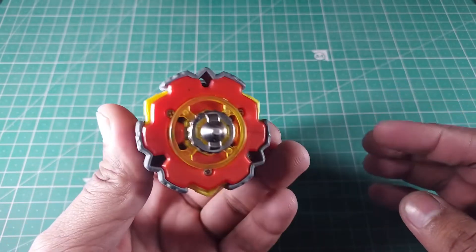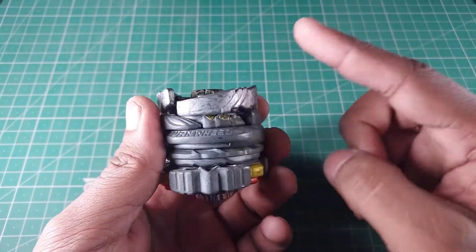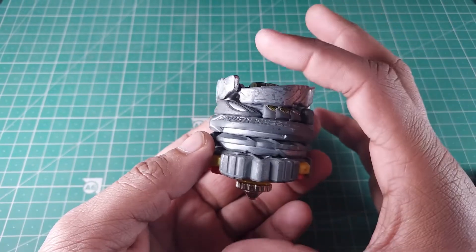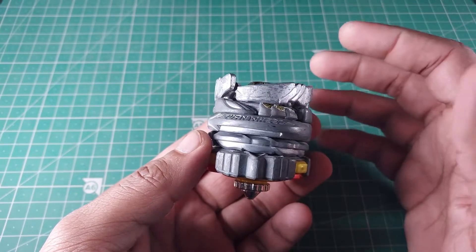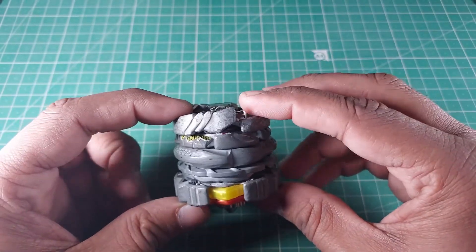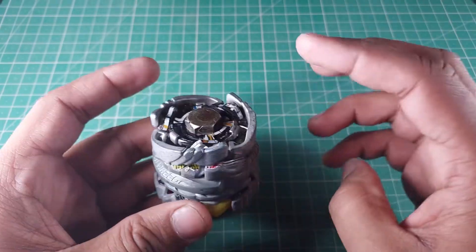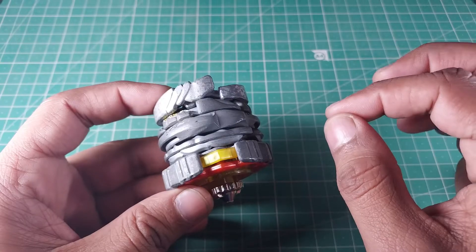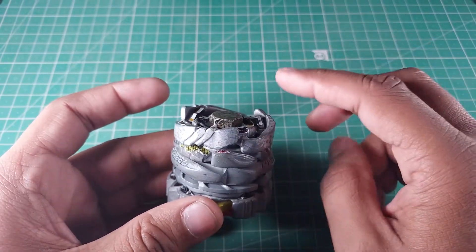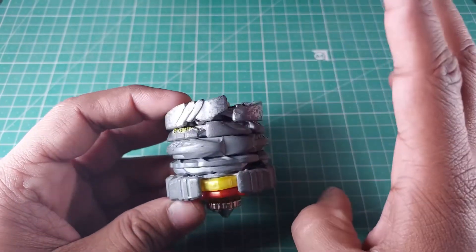Let me reiterate: first you have to find a bolt — the diameter matters, not the length. If it fits into your spin track, you're good. My bolt is two inches long, so it took five MFBs. If you get a three-inch bolt, it'll probably take seven to eight. Then get eight to ten MFBs, remove all the fusion wheels, and try different combinations — at least one or two will fit perfectly. The fusion wheels and the bolt are the essential key here.